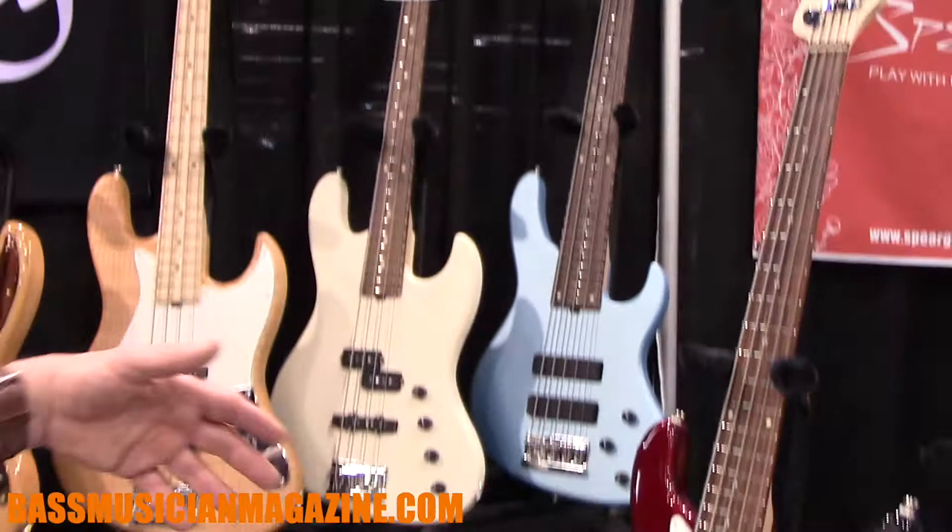We hope to see you around and on the internet. For more information, go to www.sadowski.com. Thank you for checking out BassMusicianMagazine.com — the face of bass.